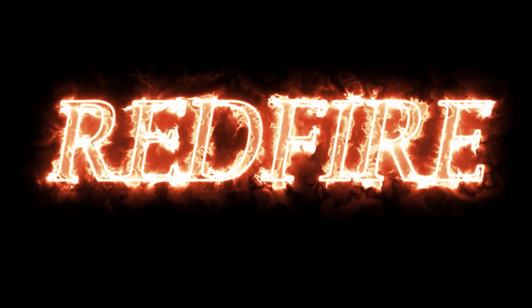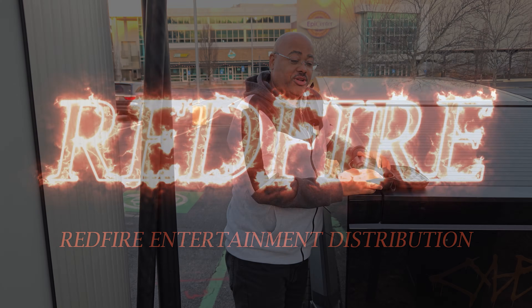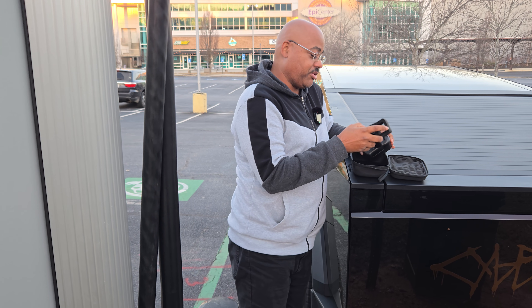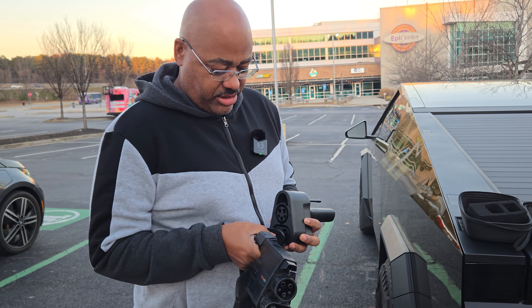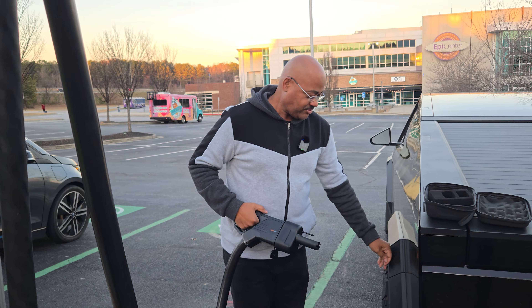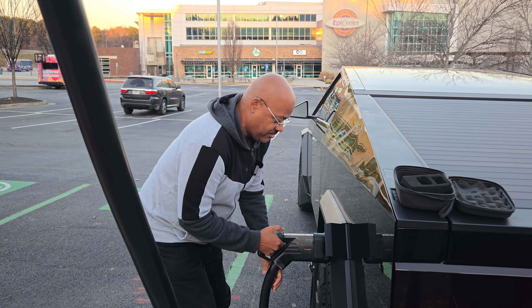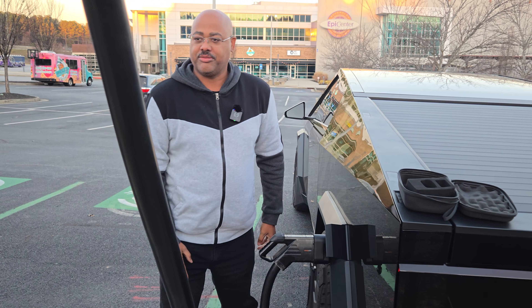So here we have the adapter and I'm going to hook it up to a CCS port, and we're going to see how this actually works. We're going to take off this plate right here, put this in here, and it's going to clamp on — it clicks in there and it attaches. That's all there is to it.